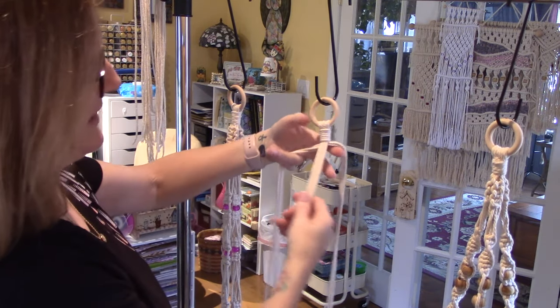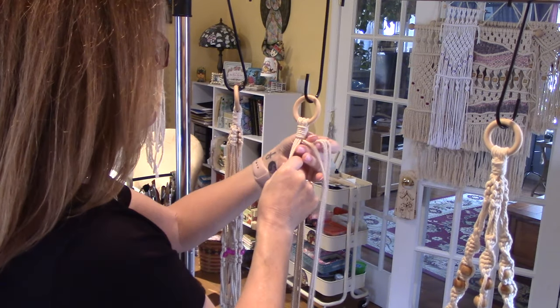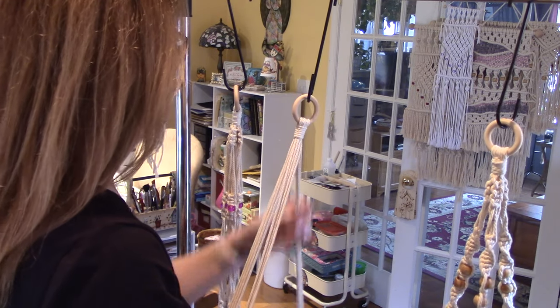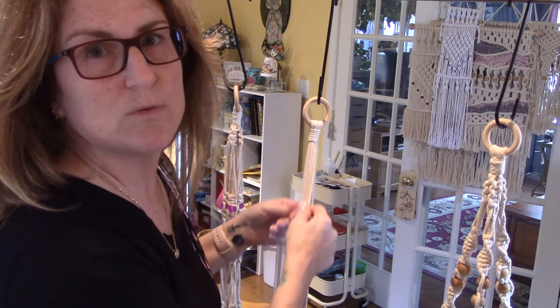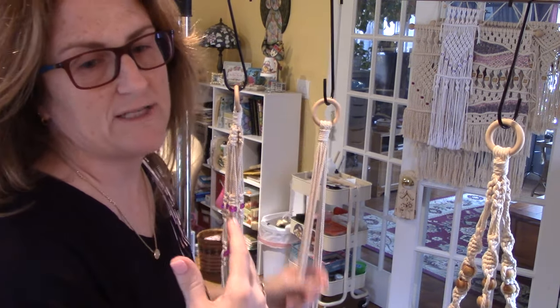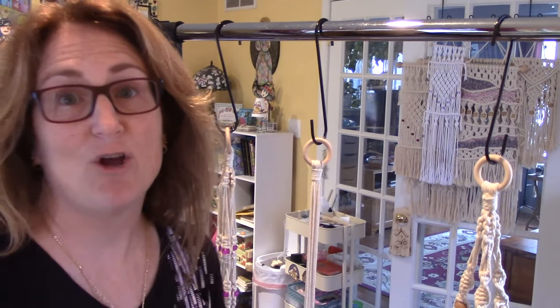So I have one, two, three — three sections of four. My parakeet Kiwi wants me. My son Joe is working from home on telecons, so hopefully everyone's okay and this macrame will take your mind off things.